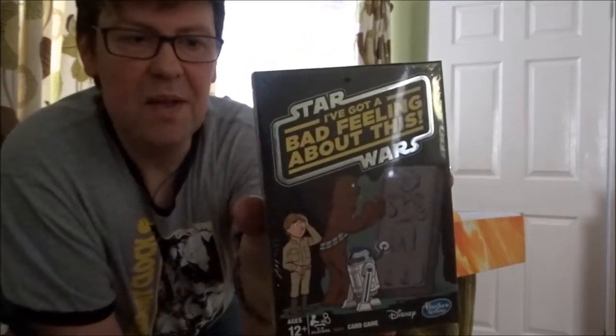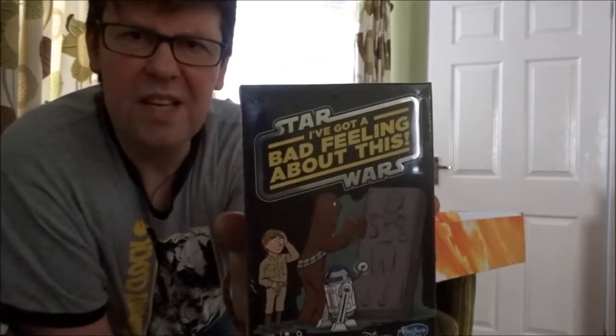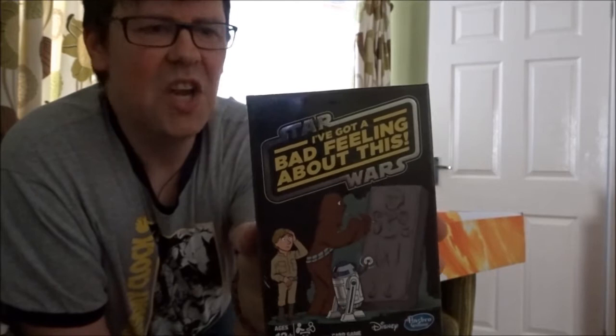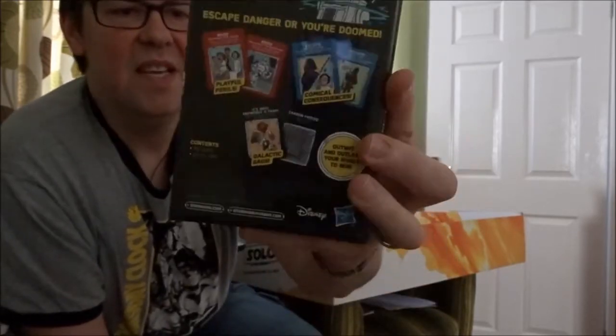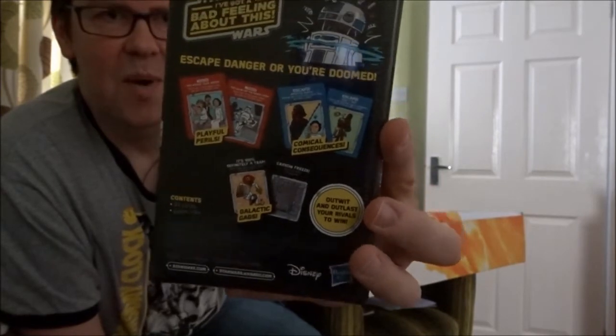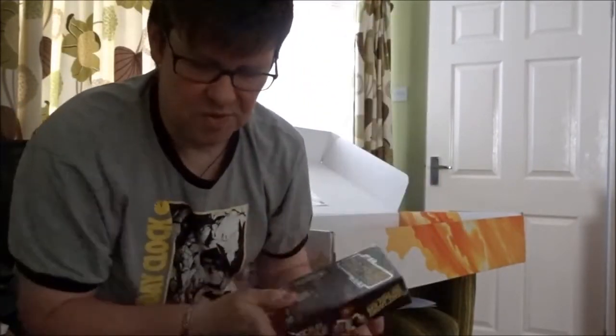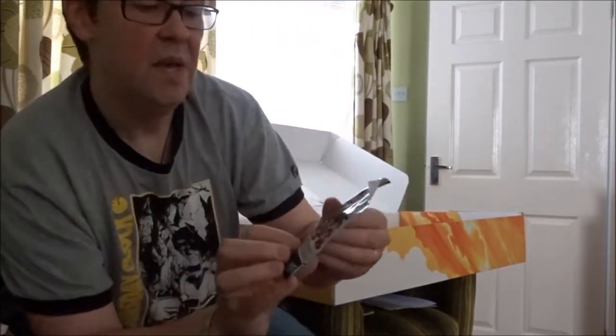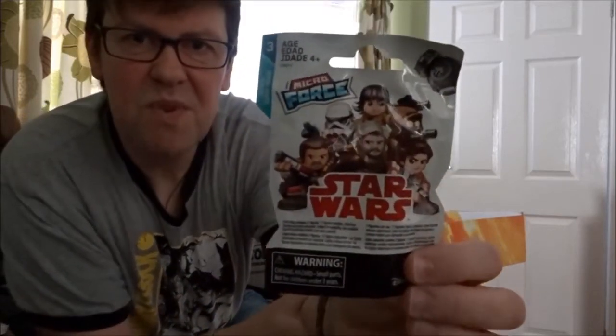Then there's 'I've Got a Bad Feeling About This' — although really, from what you hear in the trailer it should be 'I've got a good feeling about this.' It's a card game from Disney and Hasbro Gaming and it looks rather cool. I might just crack that one open — you might see a review of this coming up soon because that looks like a bit of fun.